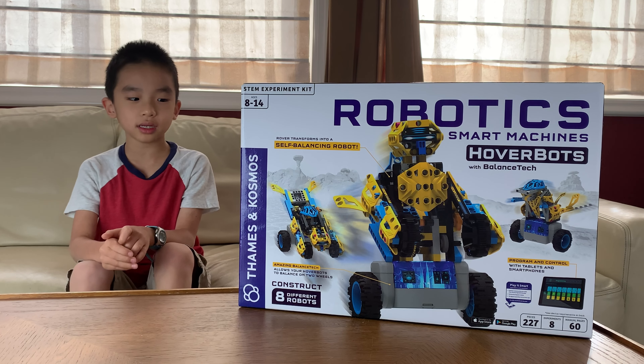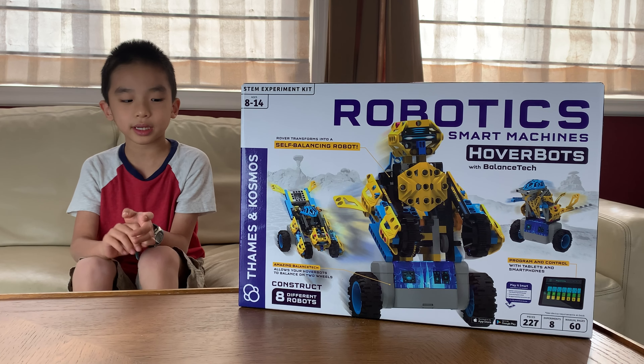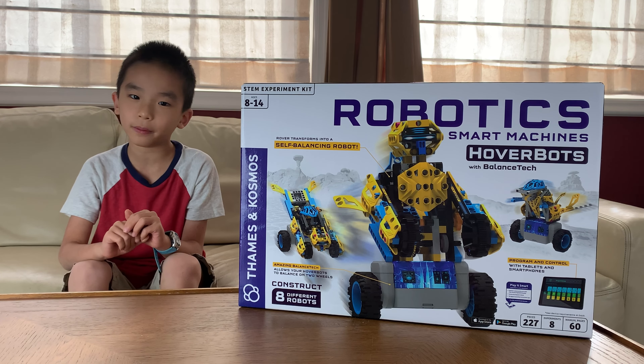It's for ages 8 to 14. It has 227 pieces, 8 experiments, and 60 manual pages.